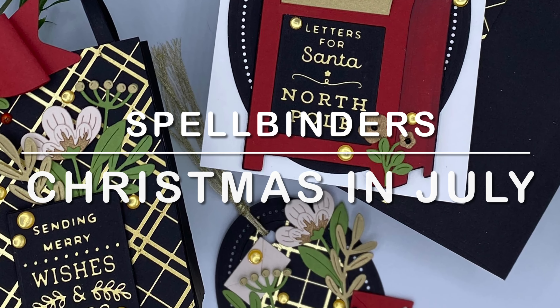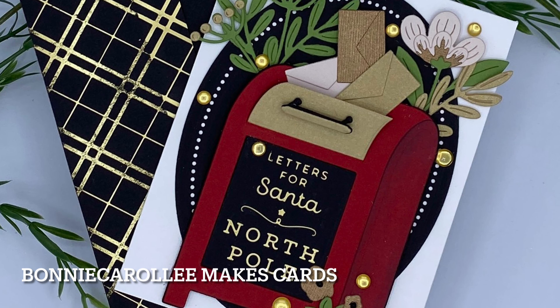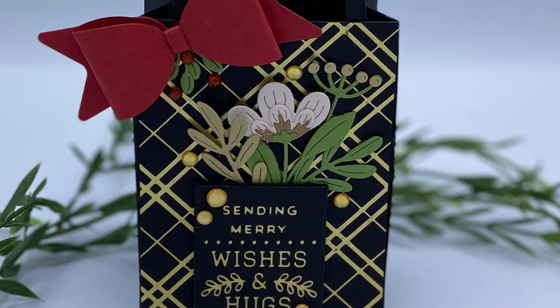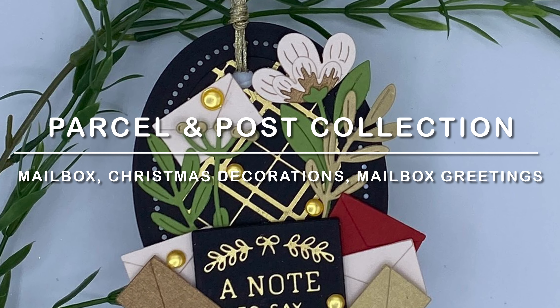Hi everyone, it's another Christmas in July project with Spellbinders featuring a gorgeous collection, Parcel and Post. This is a super sweet collection which includes a mailbox, Christmas decorations, and a hot foil set called Mailbox Greetings.